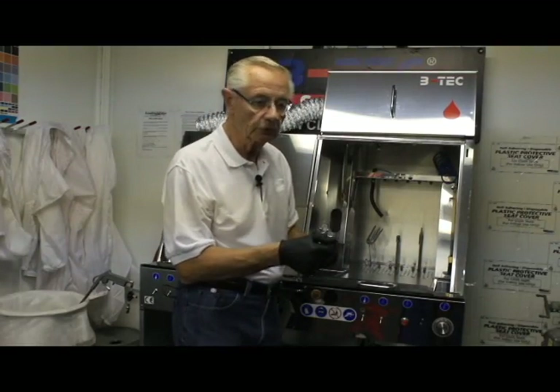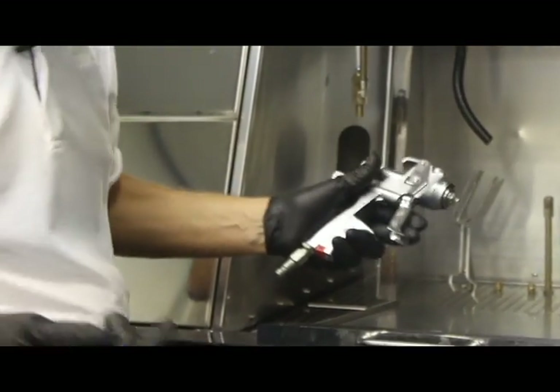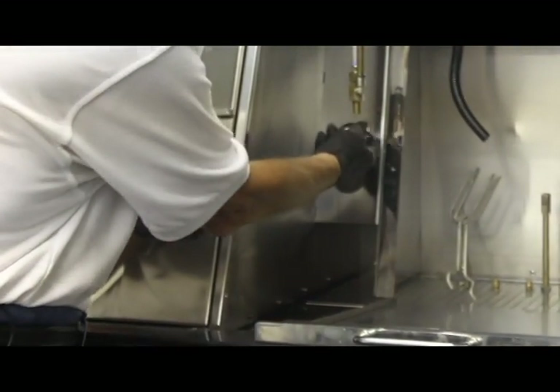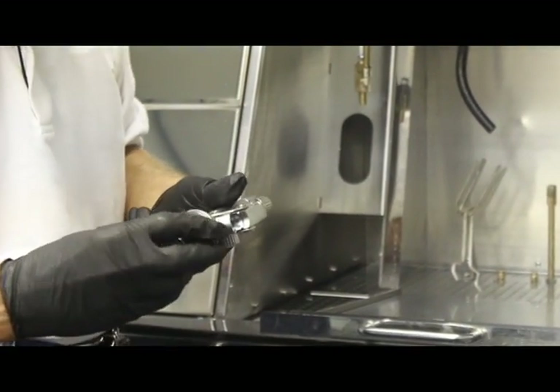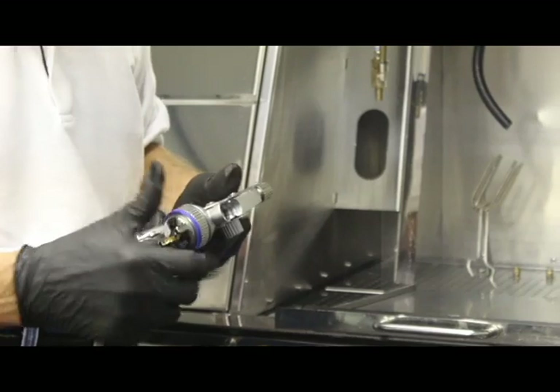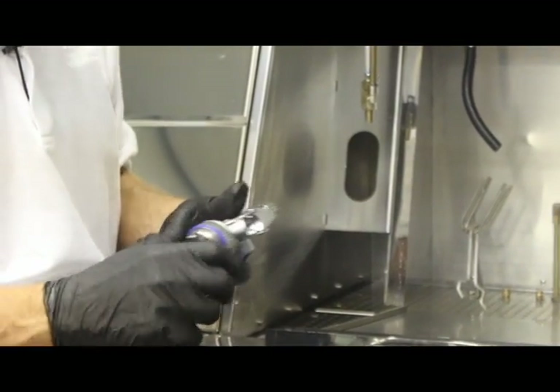If you do choose to remove your air cap, remove it only after you've cleaned the spray gun. You can use the manual rinse and your blow gun, blow it dry — a very quick way to give it an extra clean should you need so.